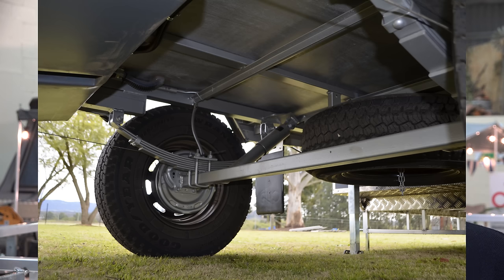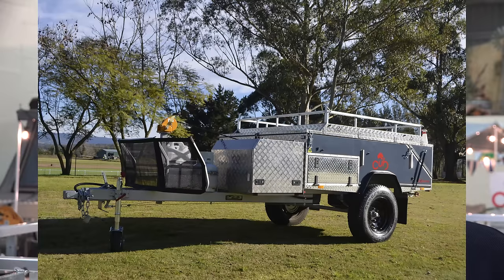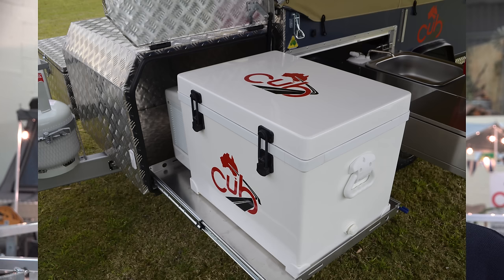The camper trailer has 15-inch wheels and tyres, all Australian steel, all Australian canvas, and we've been able to use techniques which Cub has learnt over the last 48 years. It's an Australian-made camper trailer made in the Cub production facility, and it's got everything you need — the two-burner Primus cooker and a fridge box where you can store up to a 47-litre Evercool fridge.